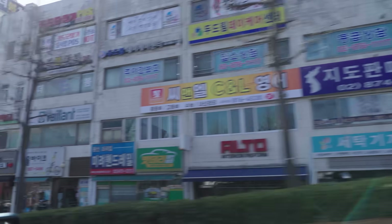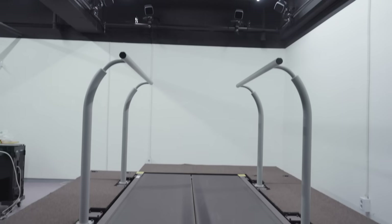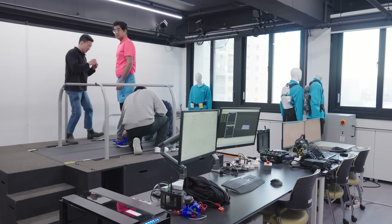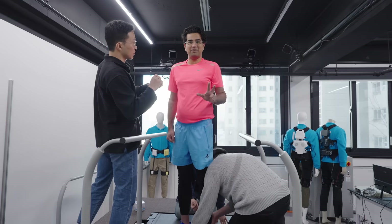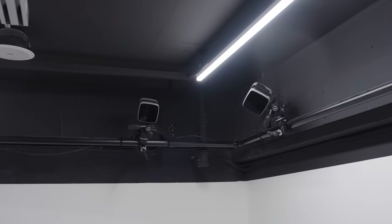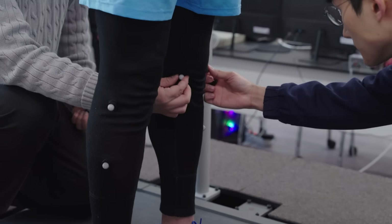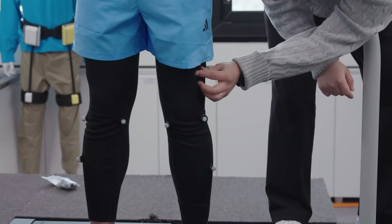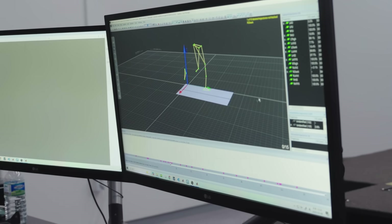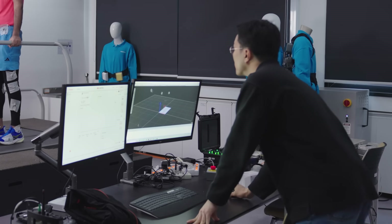Before I could test the suit on the track, I needed to try the robot in the Heretics Lab in Seoul, South Korea. There we can get a baseline for my performance and the robot can learn from my technique. They're attaching motion capture dots to me that cameras around the room will pick up to analyse my running style — the same technology used for motion capture on sports games. On the computer, they'll use these dots and cameras to map my gait both with and without the suit and compare how my running style changes.